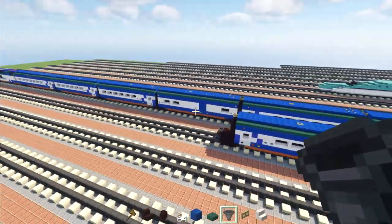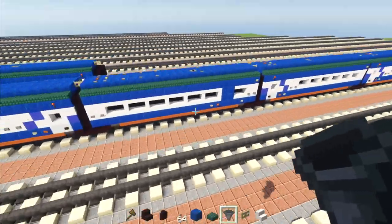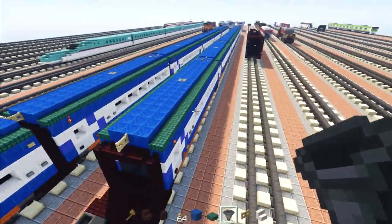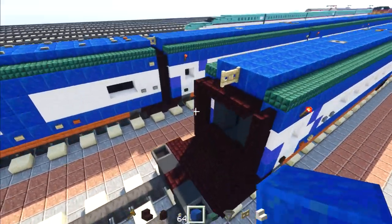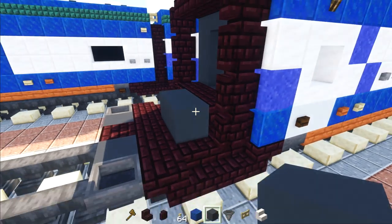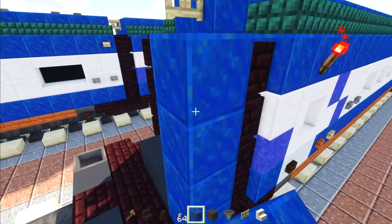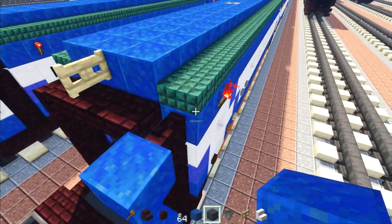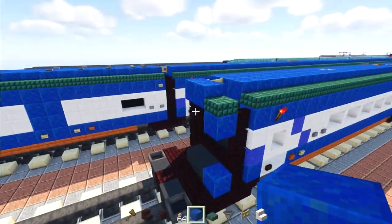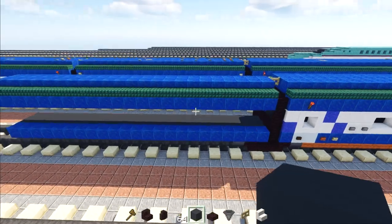Once the three additional coaches are added, we're going to make the cafe car. The cafe car is different on both sides, so be aware of that. It's going to be the same length as the standard coach — 23 blocks long. Take gray concrete, go to the middle, add two blocks, lapis lazuli to the side, go three blocks up, add lapis lazuli, delete the two middle blocks, add dark prismarine slab on top and two lapis lazuli in the middle.